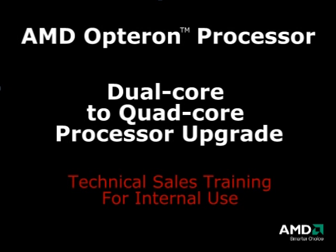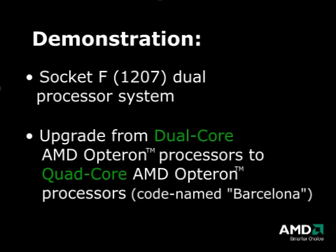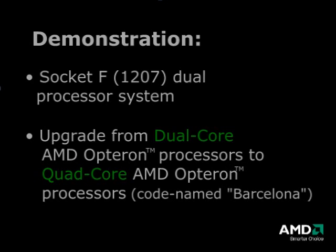AMD Opteron Processor Dual-Core to Quad-Core Processor Upgrade. In this demonstration, we will upgrade a Socket F1207 dual processor system from dual-core processors to the new quad-core AMD Opteron processor codenamed Barcelona.